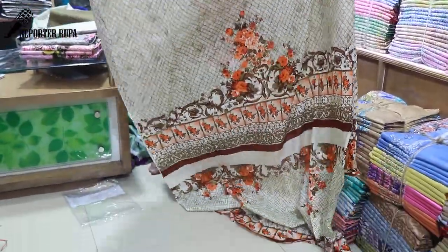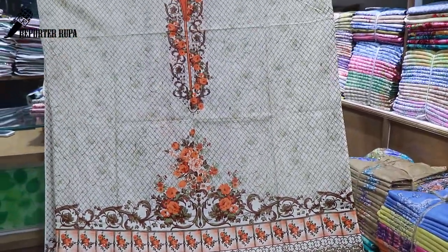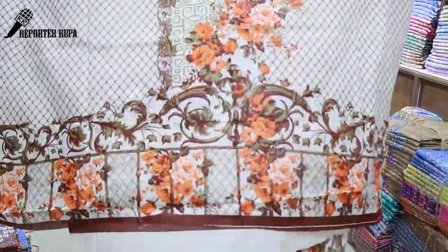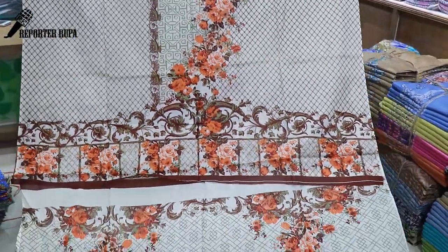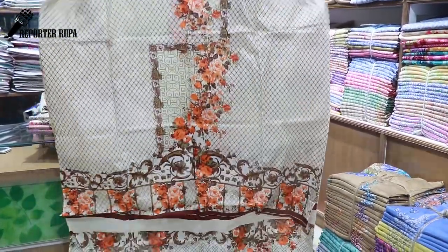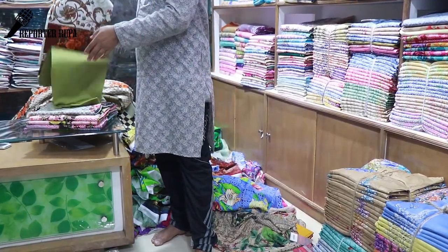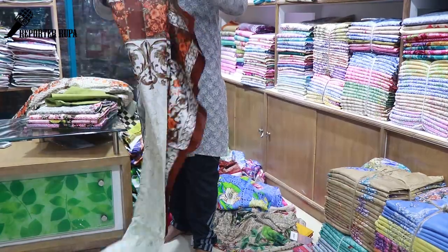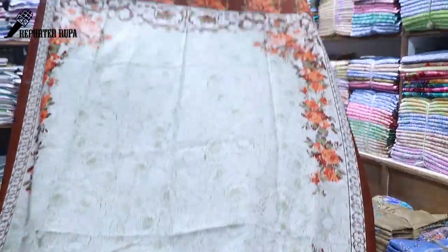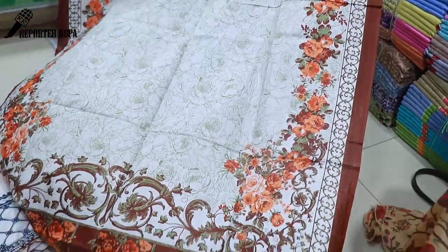This is the front part. This is the front part — showing the sleep (sleeve). This is the back part. The dress is shown from various angles, describing the fabric and design details including the cotton fabric and the front aanchal portion.